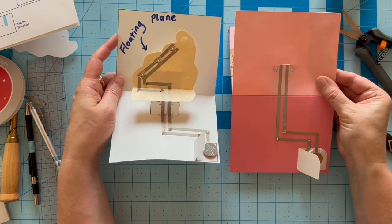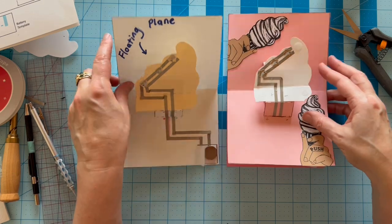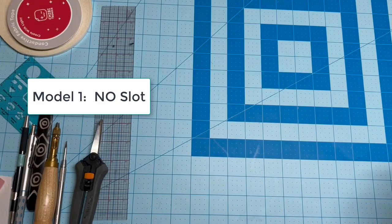A floating plane is useful for creating large pop-up shapes that appear to float upon a flat plane that rests upon three parallel supports. The first model that I'll show you builds the circuit right on top of the base card.